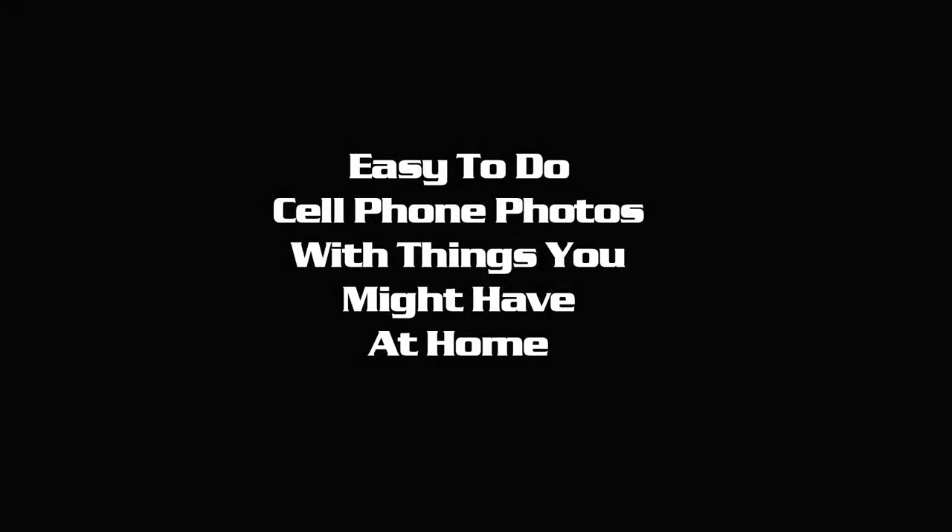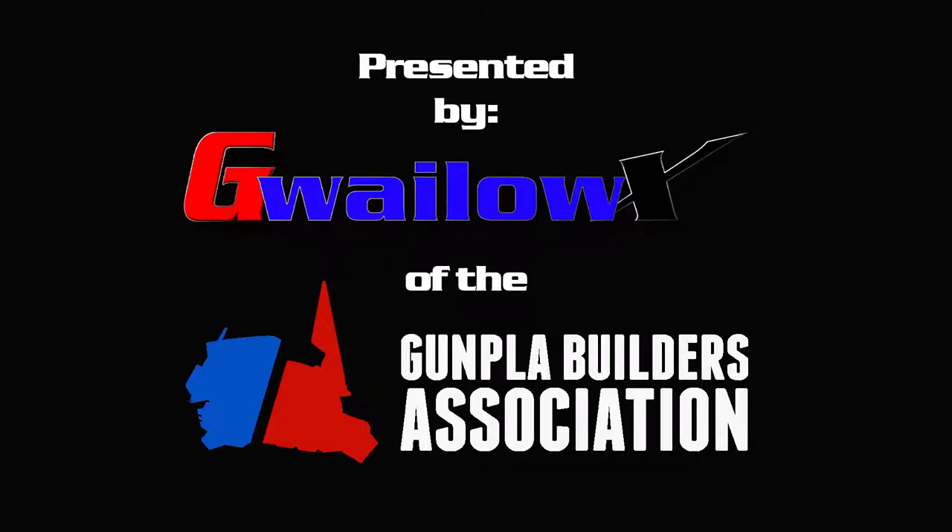Hey everyone, this is the easy-to-do cell phone photos with things you might have laying around the house, presented by me, GwiloX of the Gunpla Build Association.